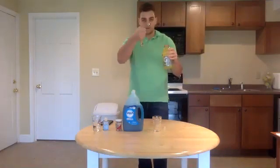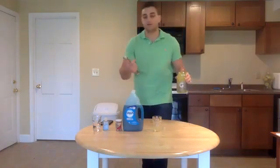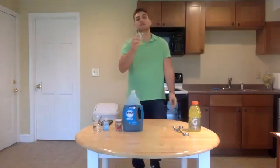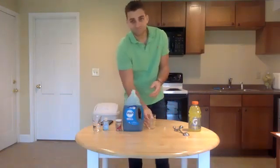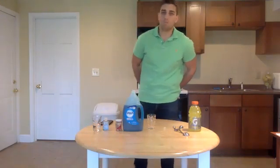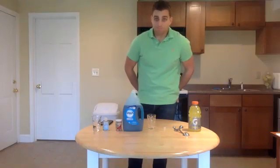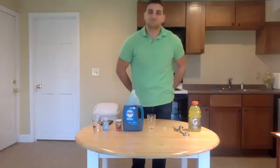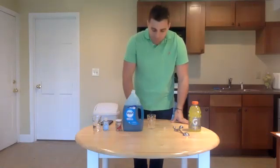Take about one tablespoon of Gatorade — it doesn't have to be exact, this is not really an exact science. Just around a tablespoon of Gatorade, and we're going to swish this for 30 seconds. I'll use the timer on the computer. Starting right now.